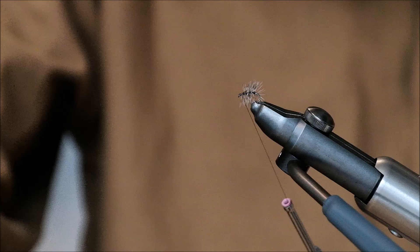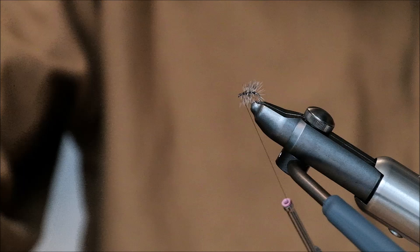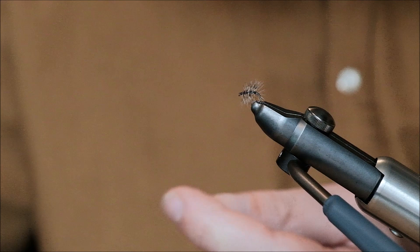Pressure, pressure — one, two, three, four, and a four turn wet finish. 50. Cut it off. And fly completed. 53 seconds. There we are, in 53 seconds.